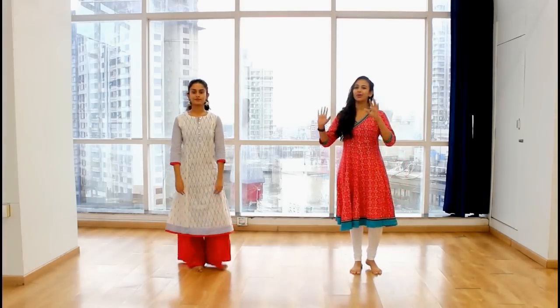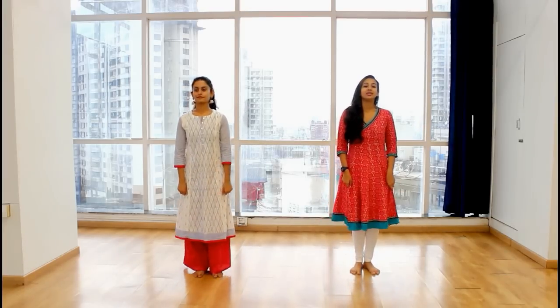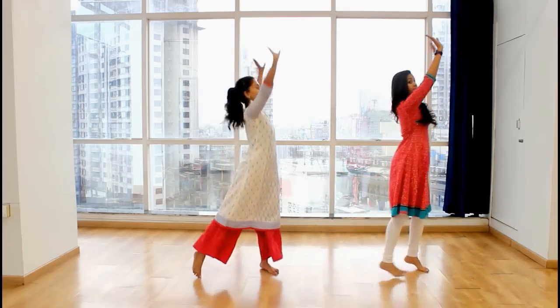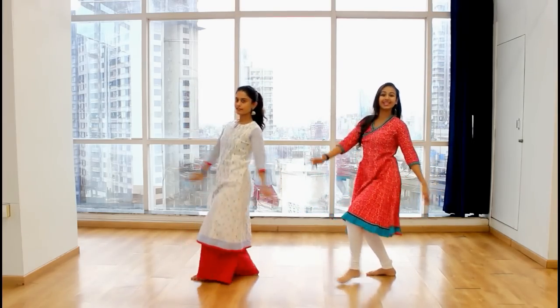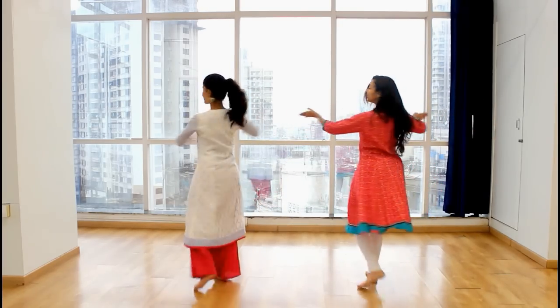So since you guys have now learnt and we've broken down the steps for you, let's do this entire routine on the music — singing and counting. Alright, so let's go from the beginning. Ready. 5, 6, 7, 8. 2 and 3 and 4. 5, 6, 7 and 8 and a 1 and 2 and 3 and turn. Right and left. Circle. Stop. From here we're going to...